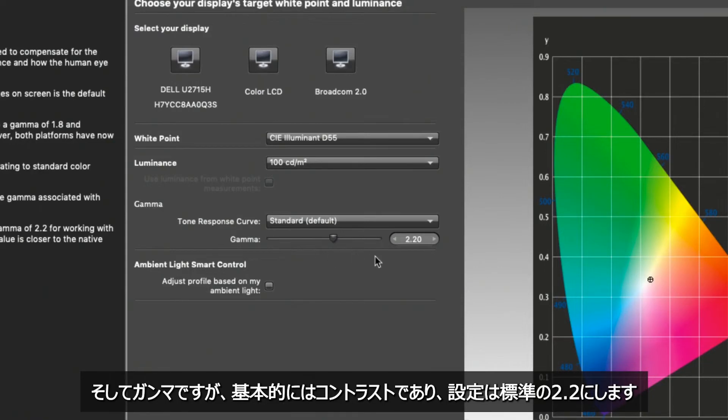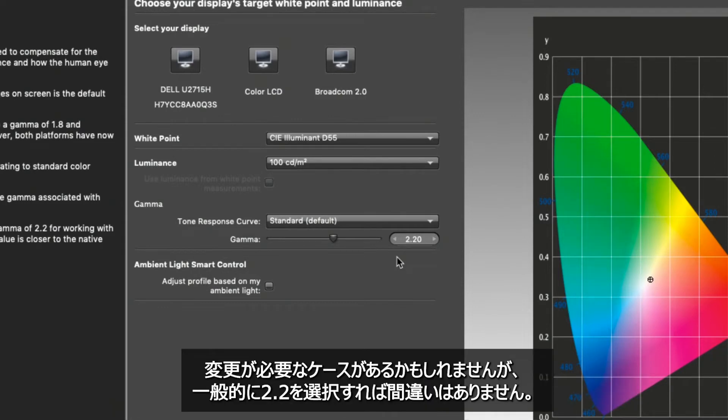When you get down to gamma, gamma is basically contrast, and there is a standard correct answer: 2.2. There may be reasons to go one way or the other, but generally if you choose 2.2 you will be correct.